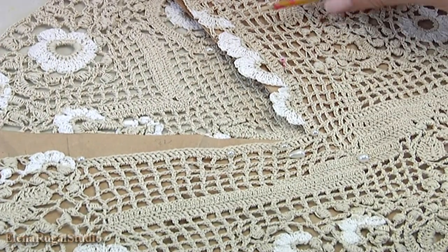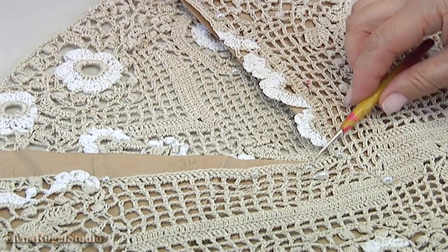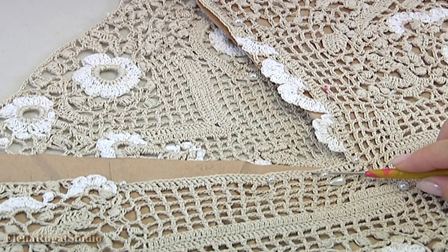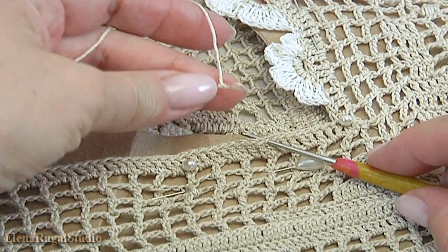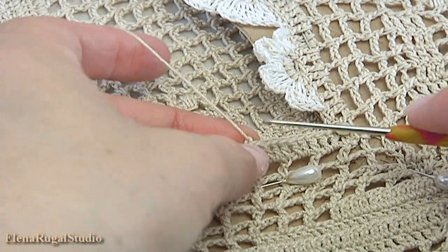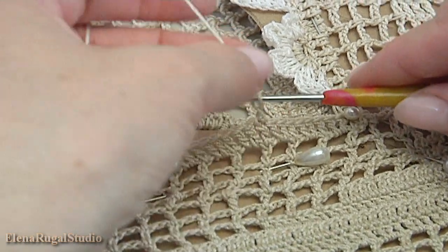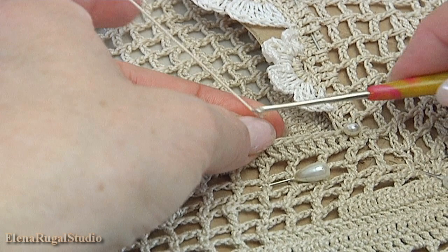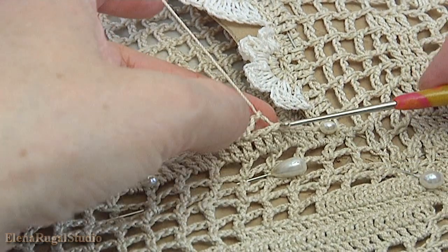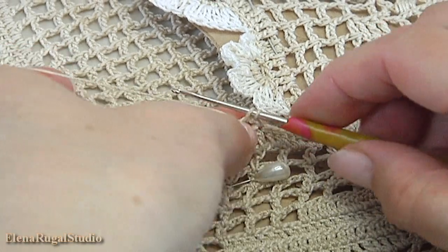I divide this side into two small pieces. This is the bottom part. I'm going to work with flowers in this part, and here I will make fillet mesh. I begin from this point. Insert the hook into the stitch, take the working loop, pull it through. Chain of 3: 1, 2, 3. Remove the hook, skip 1, 2. Insert the hook into the third, take the working loop, pull it through. Chain to bring up the yarn. Insert the hook into the chain space, make single crochet.